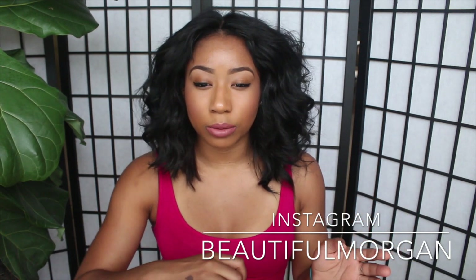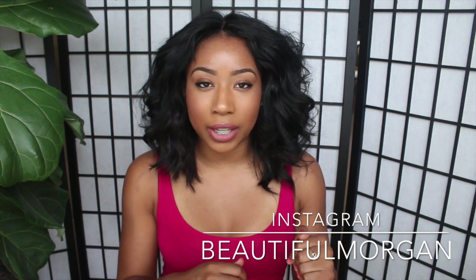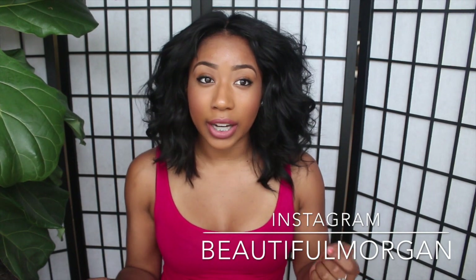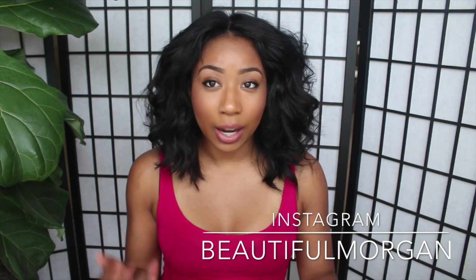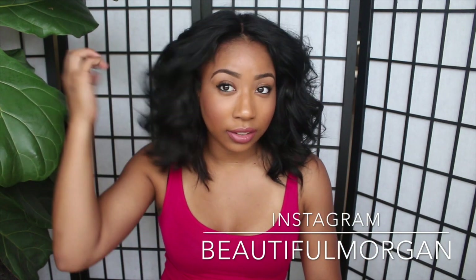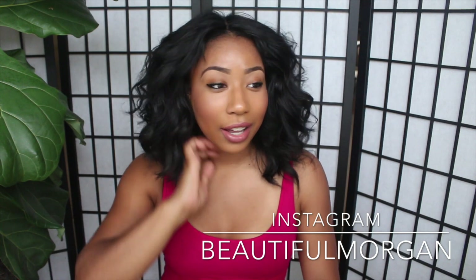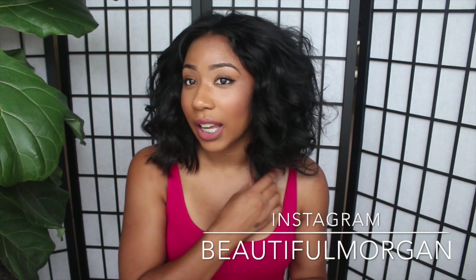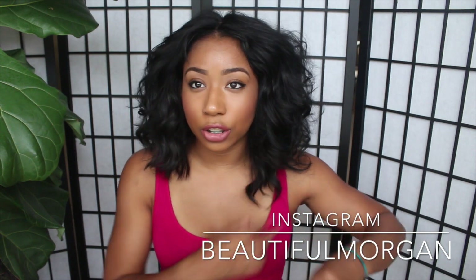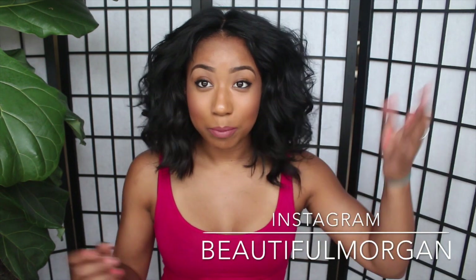I curled it real quick with my Remington curling wand — the pink one you can get at Target. I went through and put some little curls in my hair. I know I need to go back and get some pieces I missed, especially this one I forgot to curl.